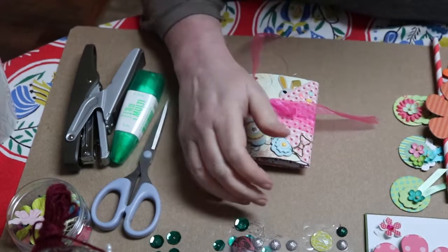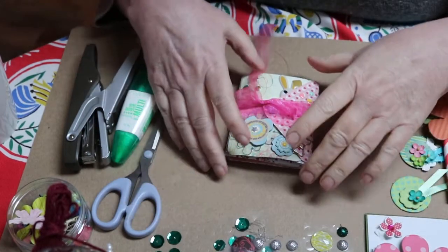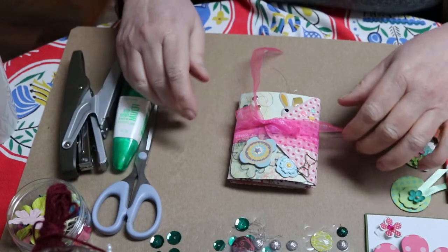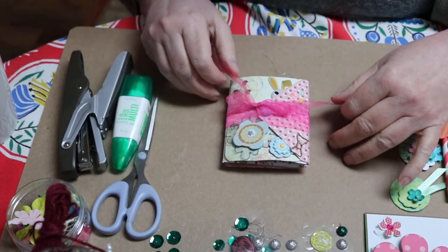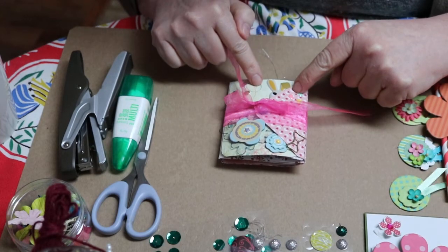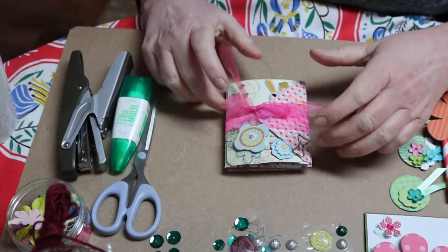Hi guys, it's Karis here. I want to show you this little book that I made. It's an envelope flip book and it's the first one I've ever made. Sabrina Ann is who I learned this from, but I've seen a lot of people do it.